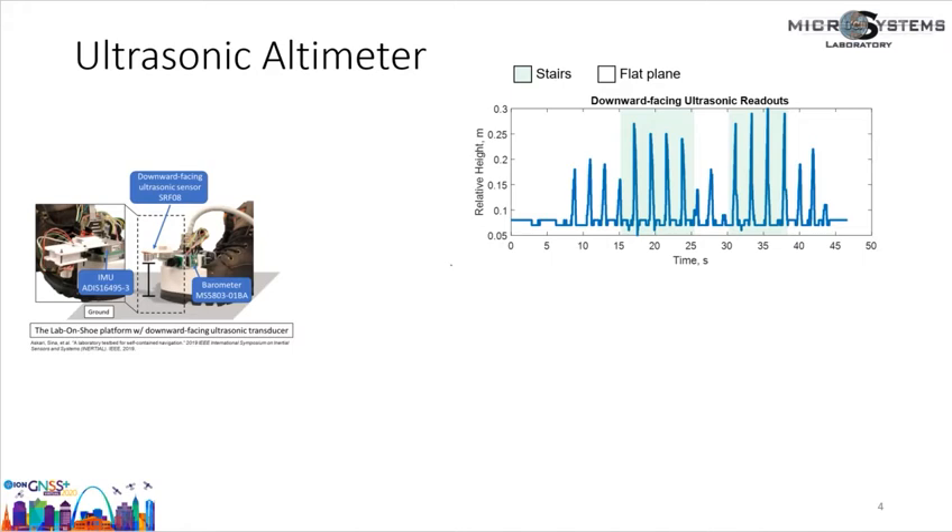Let's focus on the downward-facing ultrasonic sensor. The raw readouts are the height of the shoe relative to the ground. The figure on the right shows an example of the raw ultrasonic output in an experiment where a pedestrian traveled on a flat plane and stairs. Each of the spikes corresponds to one step. We can see that the raw measurement cannot be used to directly indicate the height of the position with respect to the initial position. To use the downward-facing ultrasonic sensor as an altimeter, our approach is to develop a Kalman filter that simultaneously estimates floor height and the height of the shoe relative to the initial position.